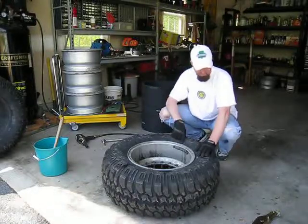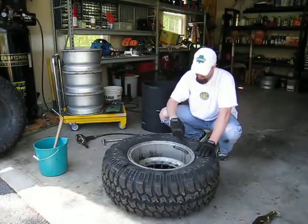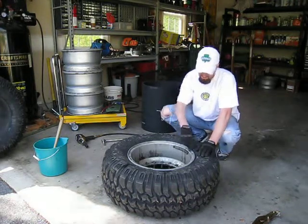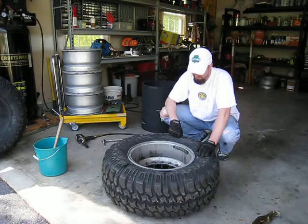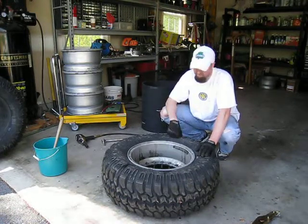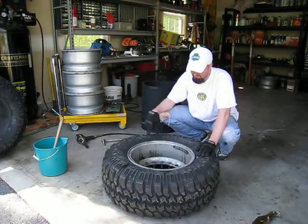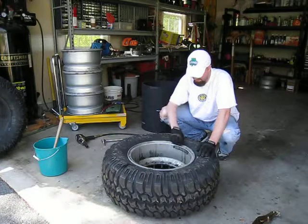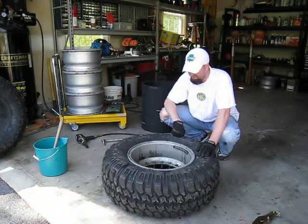Another thing to note with the tire pliers, especially if you're going to get a good starting point, is try to avoid any places where you've got the tack-on weights for the purpose of balancing. These are going to add thickness and make it a lot harder to get the tire pliers underneath there. So for a starting point, try to pick any point that doesn't have a weight attached with this clip-on style. That will make it a little easier.